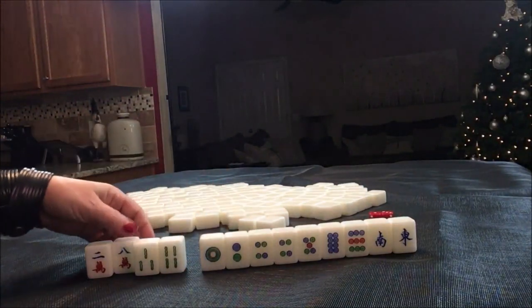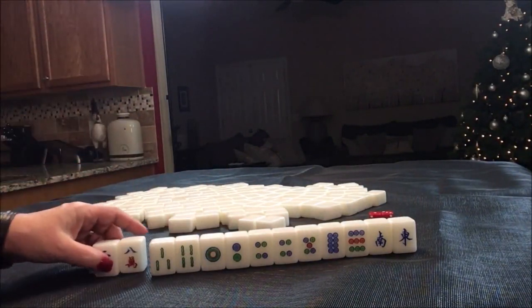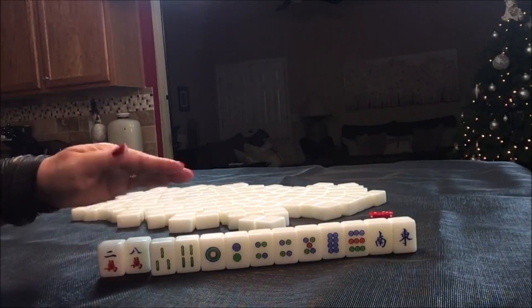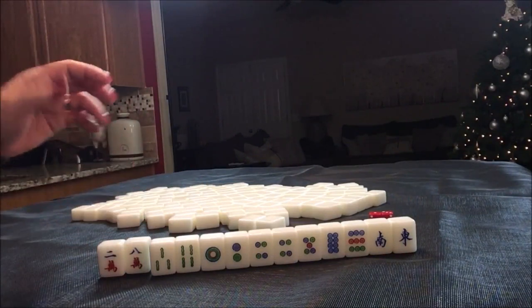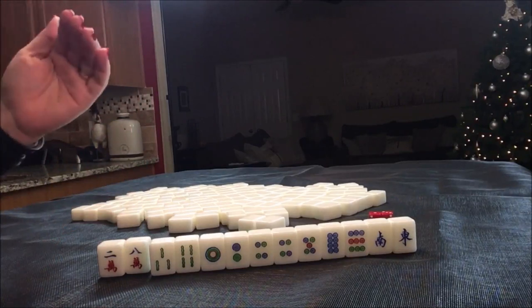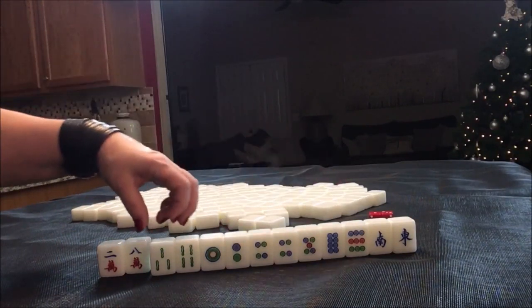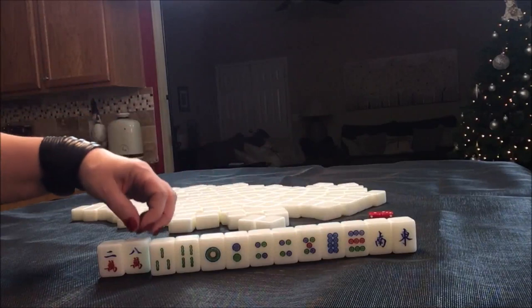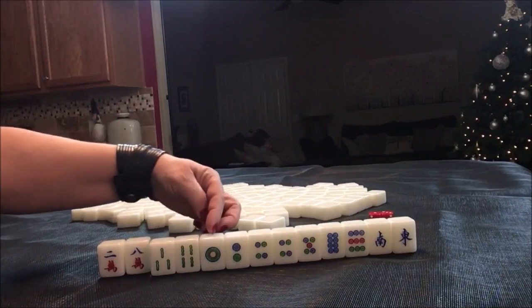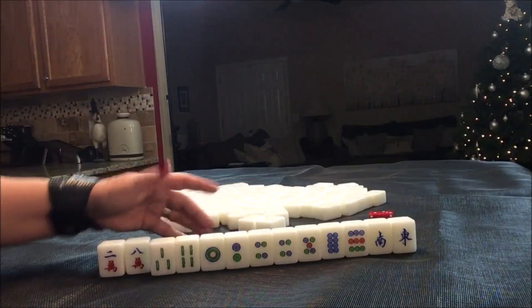I think definitely in this case a pure straight is a better plan, but I still want to train my mind to see different patterns for number tiles like lower four, lower tiles, middle tiles, upper tiles. We have such a spread here — we do have eight, nine, and eight, and then of course this potential for pure straight. I think I would play pure straight here.